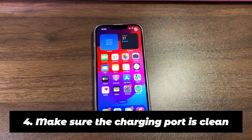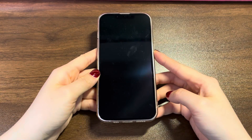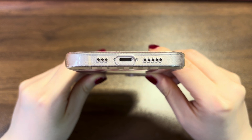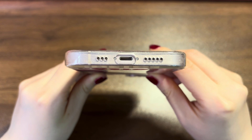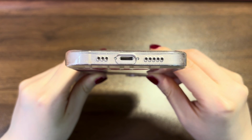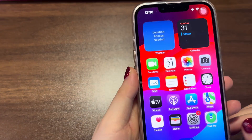Make sure the charging port is clean. We've seen 72% of users who meet iPhone 14 not charging properly issues just because of a dirty charging port — jammed by dust, lint, dirt, grime, or residue that comes from the pocket or the bag. If you suspect this cause, go through this procedure: 1. Turn off iPhone 14. 2. Put your iPhone 14 charging port under a bright light to see if there is any debris. 3. Use a can of compressed air or a bulb syringe to blow out the dust. 4. Use a cotton swab or toothpick to remove stubborn grime or residue carefully. 5. Turn on your iPhone 14 and plug the device into a charger to see if it charges.